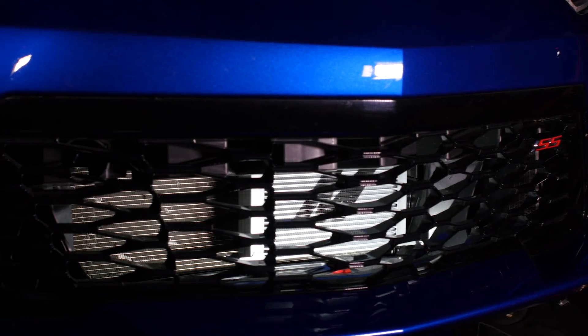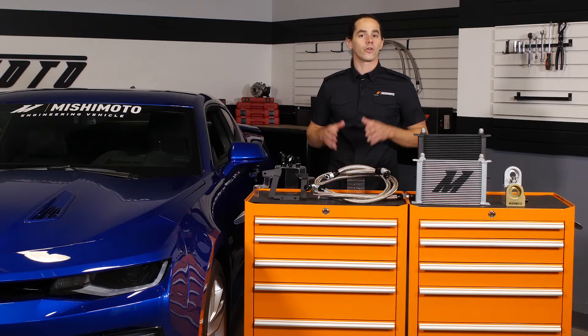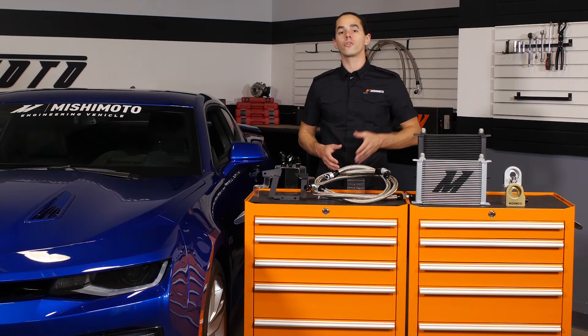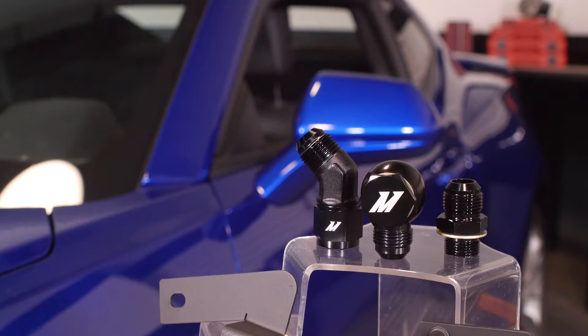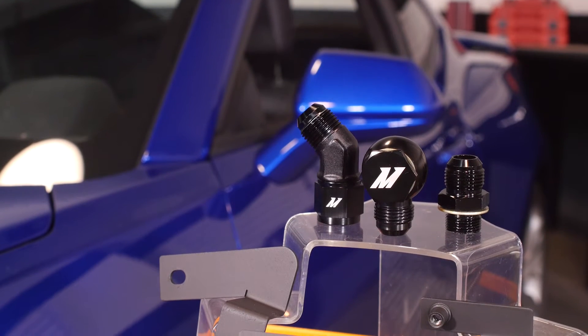The stock oil cooler on the new Chevy LT1 is a liquid-to-liquid cooler that utilizes engine coolant to maintain oil temperature. Though it's primarily an oil cooler, it also works to warm the oil during startup until the vehicle reaches operating temperature. Under normal driving conditions, this system works well.